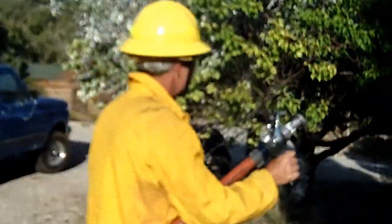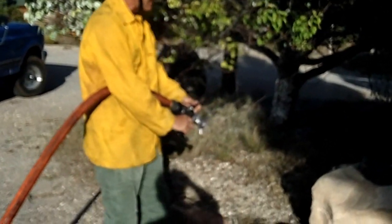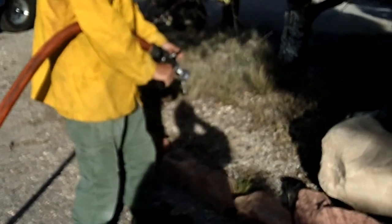It also has plenty of power to dig down through the dirt and get at duff, leaves, or roots that are burning.